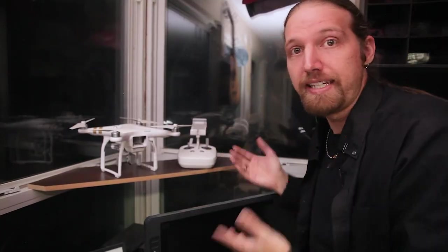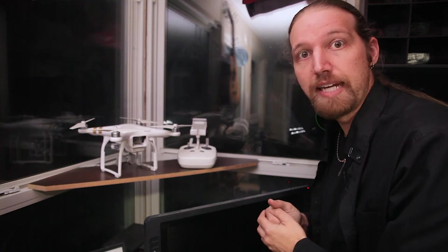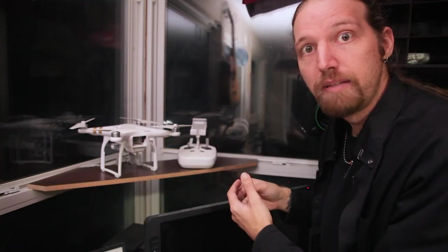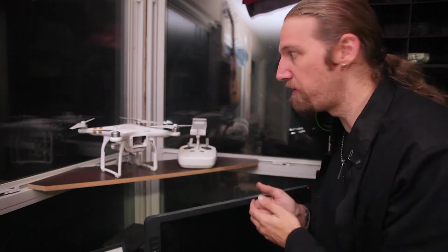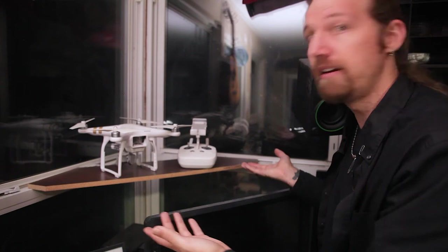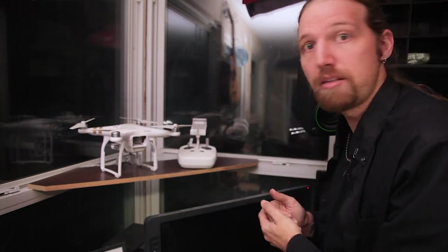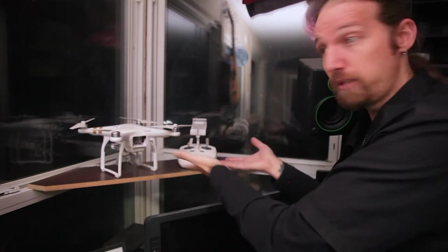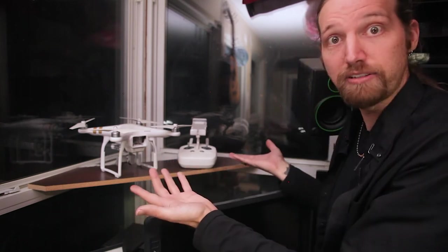Now this hardly counts as a project, but I made this shelf for my drone. It's literally just a board sitting on top of the edge of the window. But sometimes all it takes is just a simple little shelf to really solve the dilemma of where do I put this thing? I think it's the perfect spot for it. It's using some otherwise wasted space, and I think it looks really cool and nice sitting there. It's also nice just to be able to see it, because then maybe I'll actually take it out and fly it.